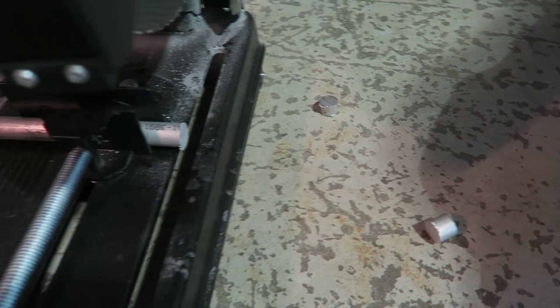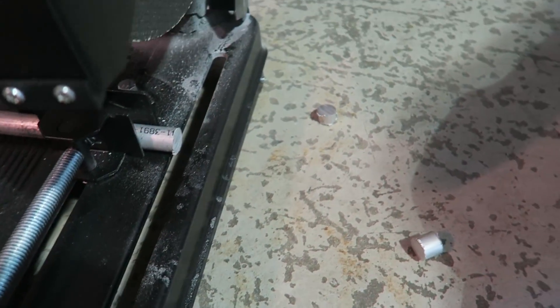I just cut the aluminum stock — I got two pieces just in case I mess up. I'm gonna clean these up and then go down to Justin's to see if he has a drill press set up, because I forgot my drill at home.